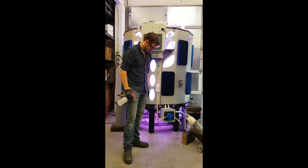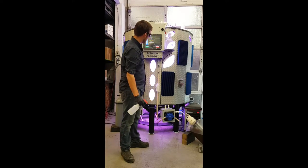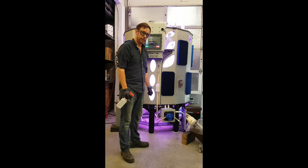Welcome to Anestro Plankton. I'm here to show you how easy it is to inoculate the PBR1250L.